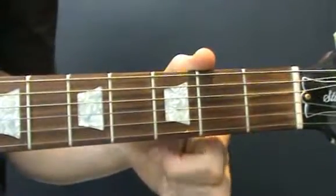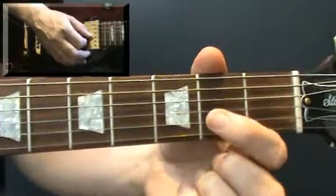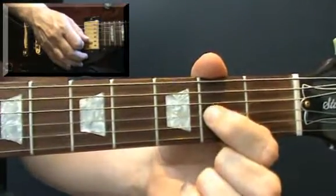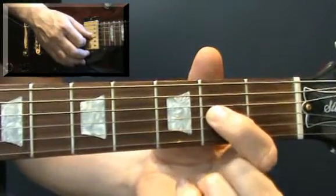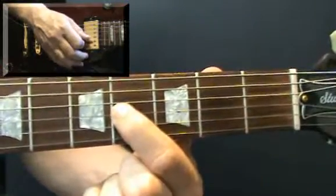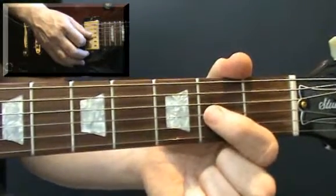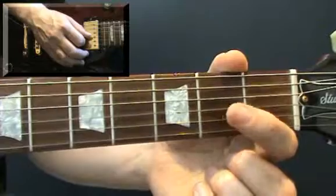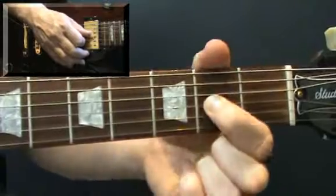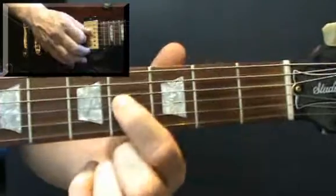For the first phrase, start by plucking the third string open and then quickly hammer on with your first finger to the second fret - pluck and hammer on. Then you're going to pluck the second fret and slide to fret 4. Then pluck and slide back from fret 4 to 2. Starting with the open string hammer on, 2 to 4 slide, and again. Hammer on, 2 to 4 slide, and again, 4 to 2 slide.